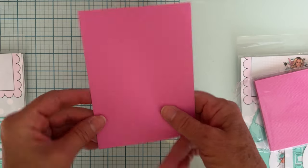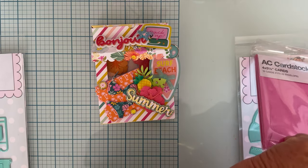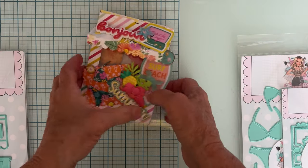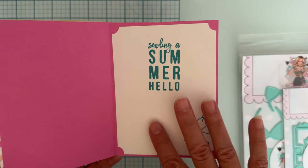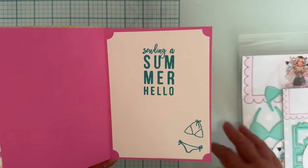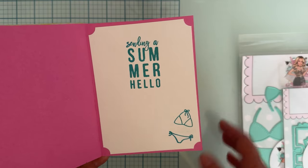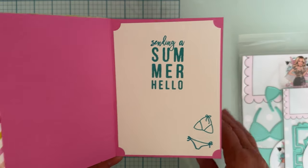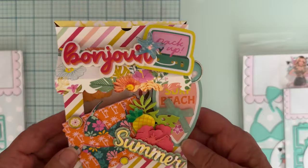Here's my card base, and I attached the shop front onto the front. You just open inside and here's the card. I took a piece of white cardstock and layered it on here — I usually notch the corners or do something with them. I took a stamp set from my stash and stamped 'Sending a Summer Hello,' and it also had a cute little bikini stamp.